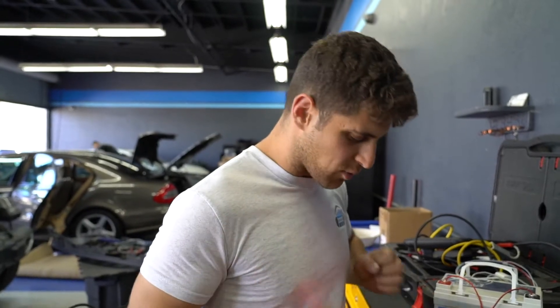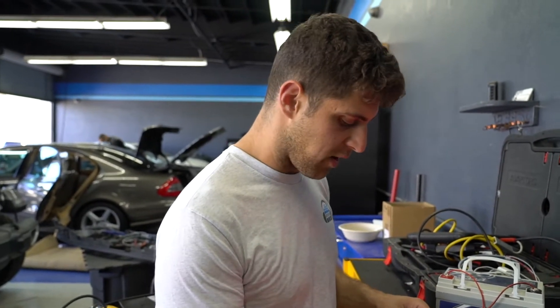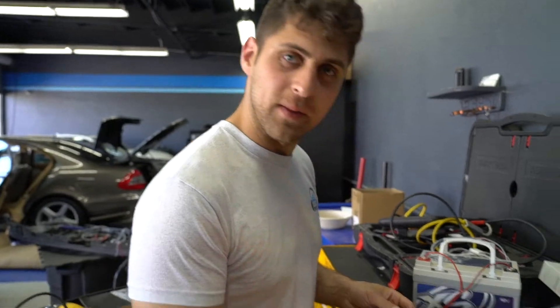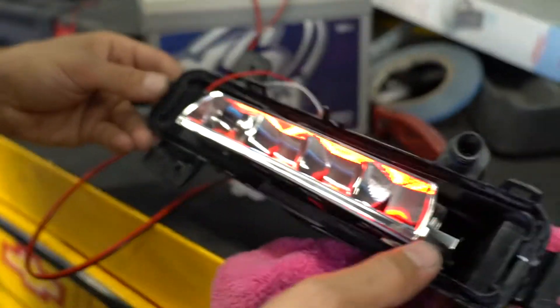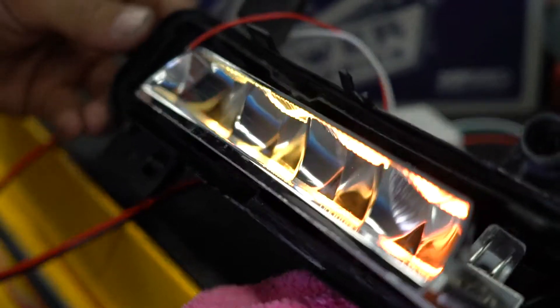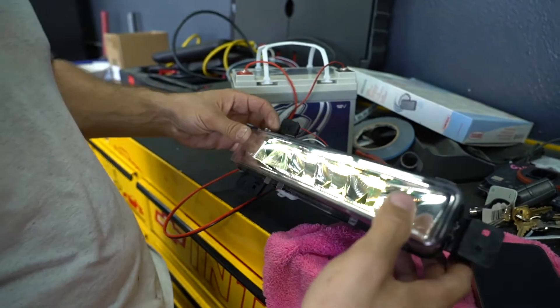What's the point of headlights that do all the color change if you have the fog lights in front of them that don't do anything? Well look, these do something. There's not much space in here, but I was able to make them work. Now they color change. I can put this little guy on top and everybody can be jealous.